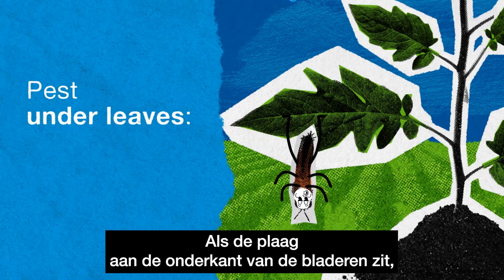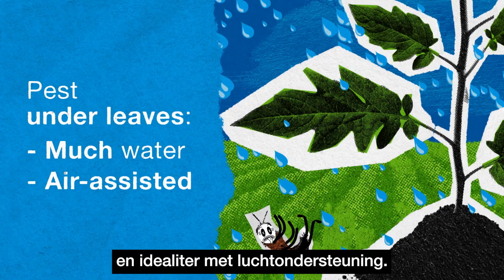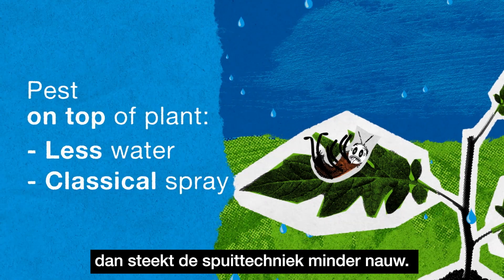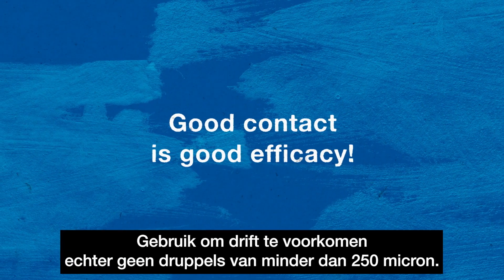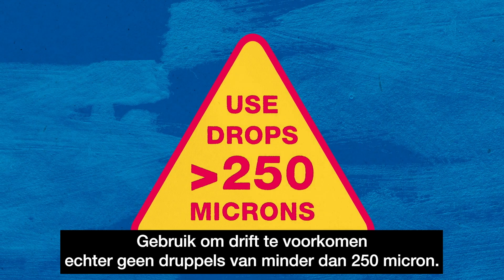If the pest is hiding under leaves, you should spray with a high volume of water and ideally, air-assisted. If it is sitting on top of the plant, use a lower water volume and classical spray. Remember, good contact is good efficacy — it's that simple. Nevertheless, to avoid drift, don't use droplets of less than 250 microns.